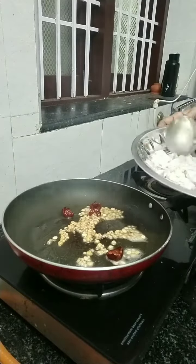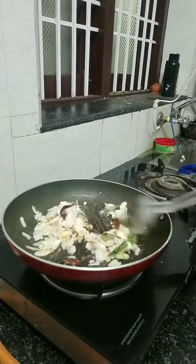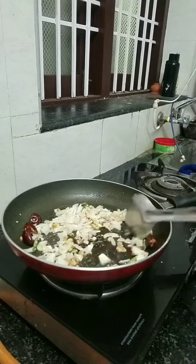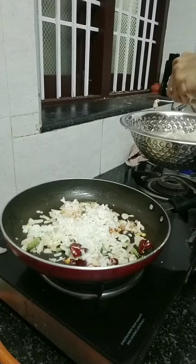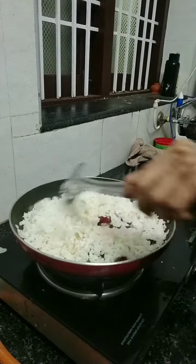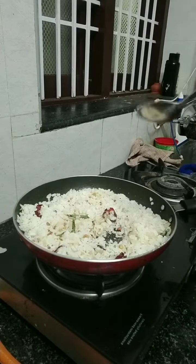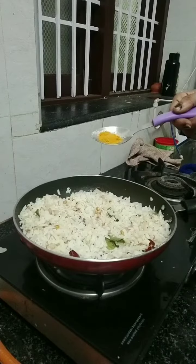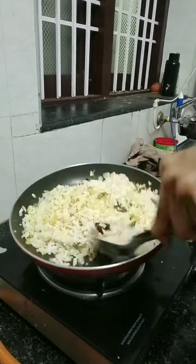Now the onion will change color. Once the onion color changes, add some color in the pan and add some salt. Then mix it up. Once it's done, put the color in the pot.